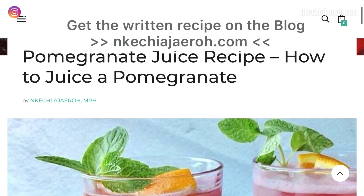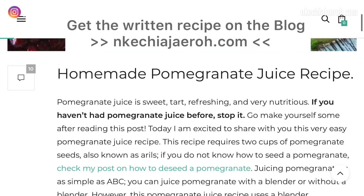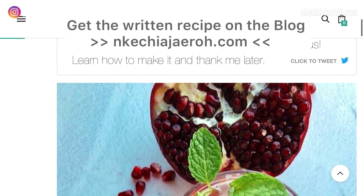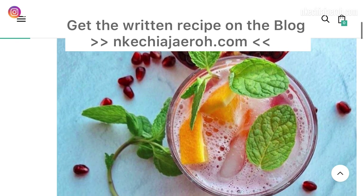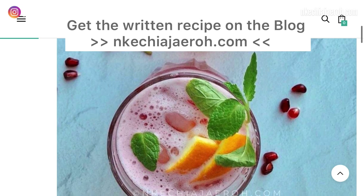This recipe is already on the blog as usual, so if you want the written recipe, definitely hop on the blog and download it. Before making the pomegranate juice, you actually have to cut and seed the pomegranate.